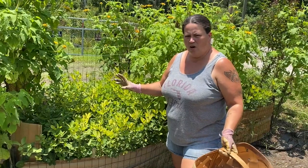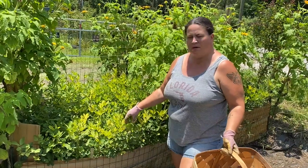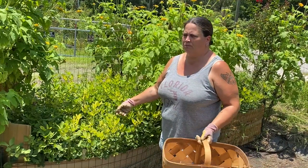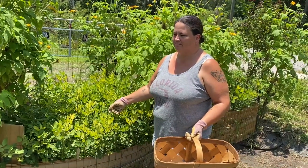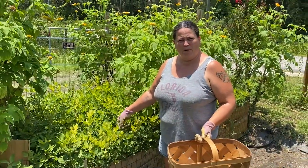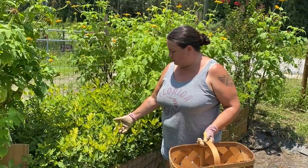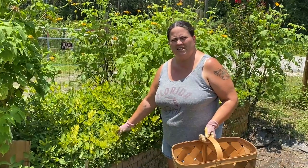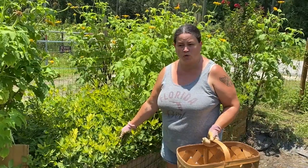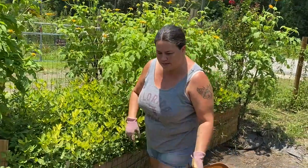When we get done picking the peanuts off the roots, we're going to take the tops and give them to our animals as a treat. Let's get started!